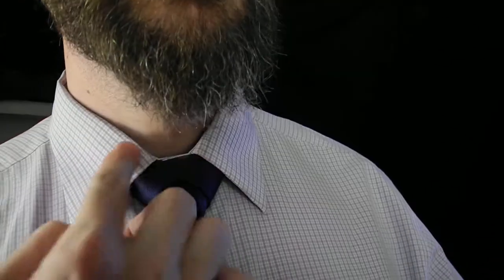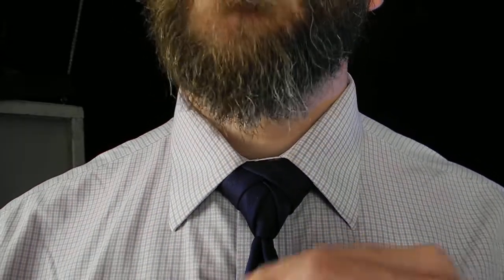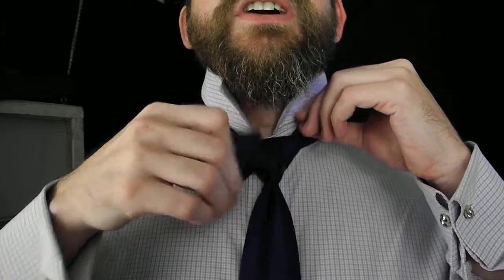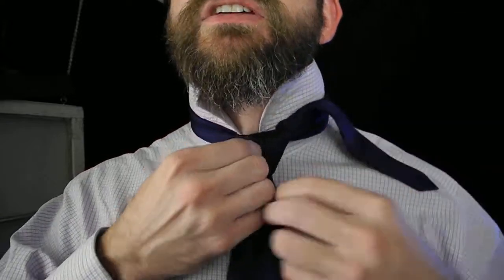We've got the Eldridge necktie knot — a nice close-up here so you can see the layers and the arched patterns. I'll step back so you can see my finished length. Full length, even for a long torso. I'm 6'2", and the traditional tie length was enough for me to achieve the Eldridge knot. Let me take it down so you can take a look, and then I'll demonstrate the book instructions for how to tie the Eldridge and why most tall people think they can't achieve it.